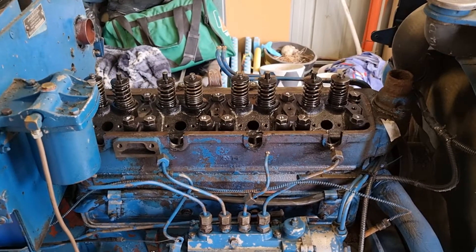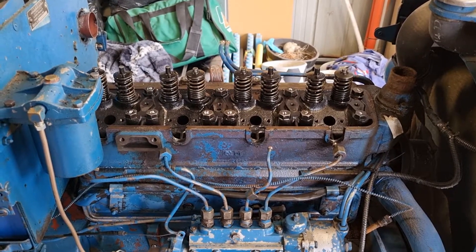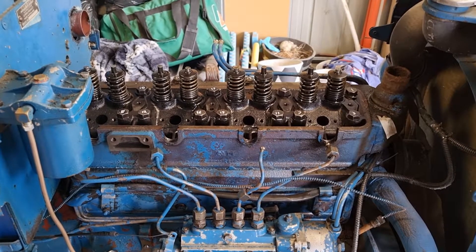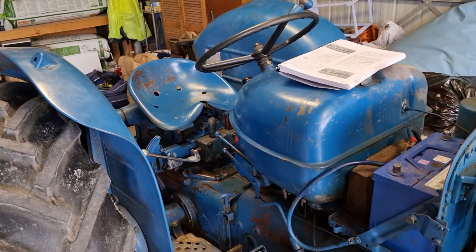It's been a little while since I posted a video relating to Fordsons. Similar to other videos I've done relating to the engine, but this is on my going tractor, not my donor dead engine.